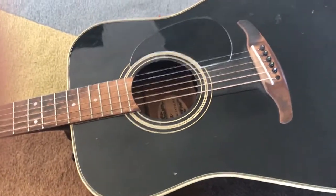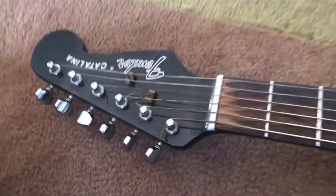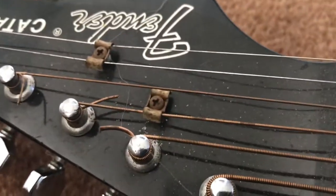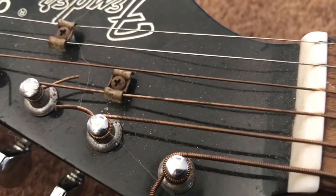This was left in the garage by my good old friend Matt Carmody. I tried playing it today, and I realized that by the looks of these strings, I don't think they've been changed since the turn of the century — so maybe 1999, somewhere around there.